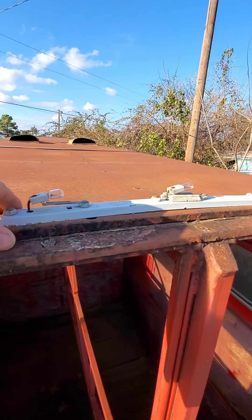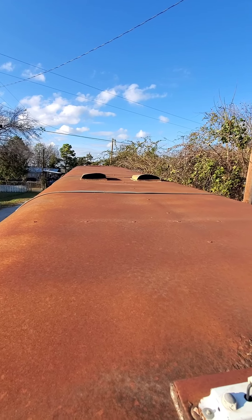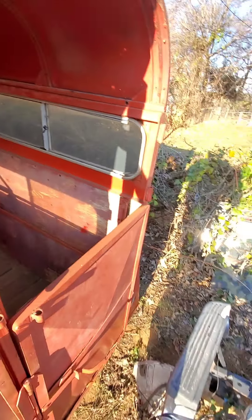I need to replace these three marker lights; the two vents are covered up. I'm going to clean up the top — it's a little rusty — and paint it. I really need to paint the whole trailer but it's a lot of work sanding a 20-foot trailer.